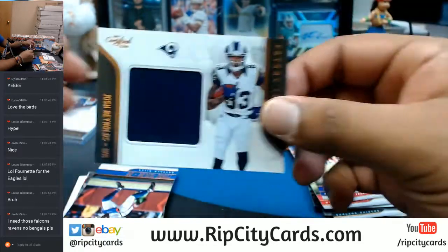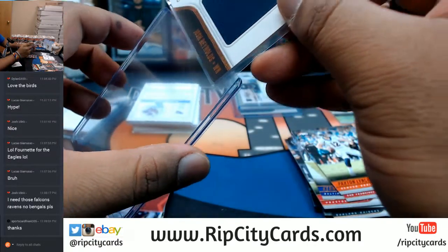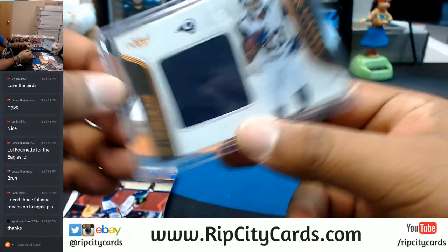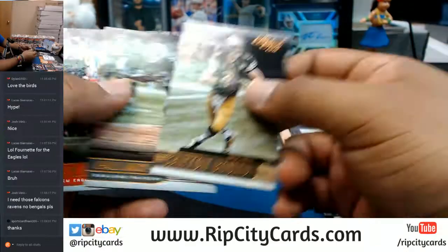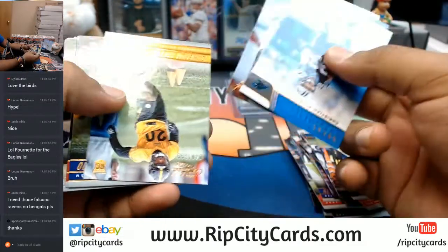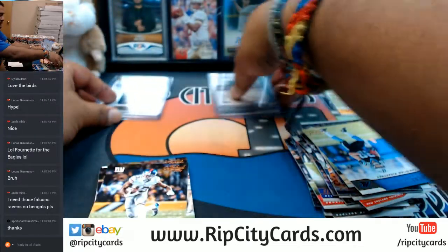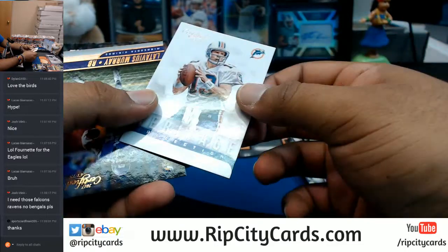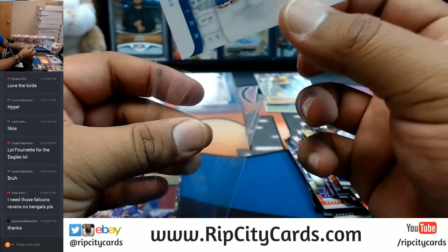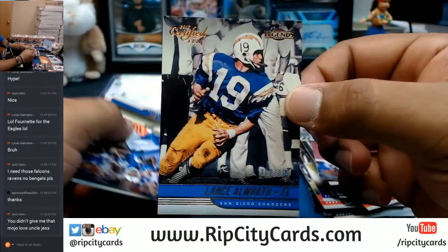For the Rams — Josh Reynolds with a napkin. For those wondering why I call them napkins: I call these patches or relics 'napkins' when they have one color because they're boring, kind of like a napkin. Up next, Cameron Sutton of the Steelers at $3.99. Then $2.99 — the greatest quarterback ever to throw a ball, Dan Marino for the Dolphins. And $2.99, Lance Allworth for the Chargers.